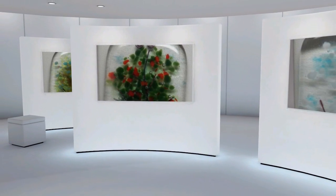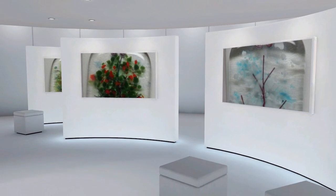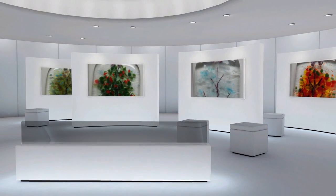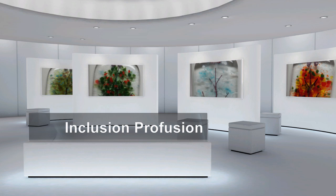Welcome to Wednesday Webinars with iFiredArts.com. I'm Barbara Tilley and this coming Wednesday we're going to be dealing with inclusion profusion — we're going to talk about things to put inside glass.